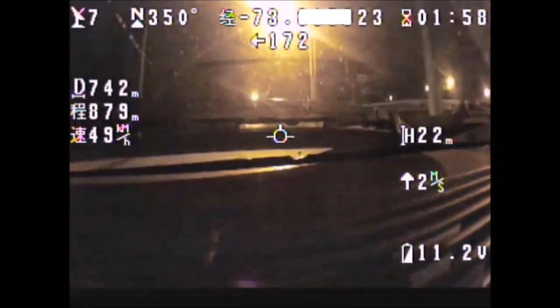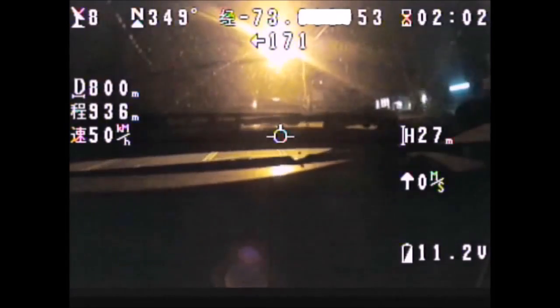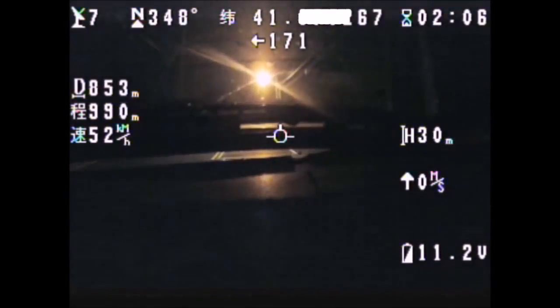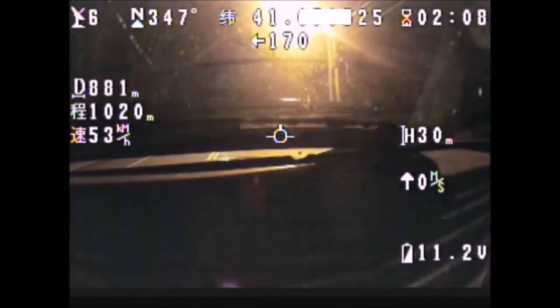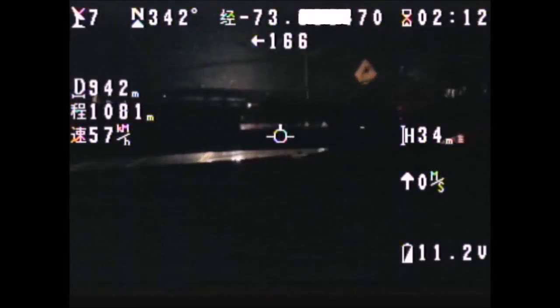The reason it's fluctuating so much is because the aircraft is inside my truck, and since it's not out in the open it's not acquiring a full range of satellites — that would be the norm if the aircraft was flying out there.